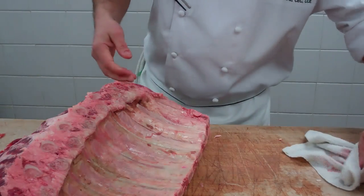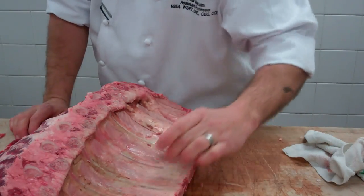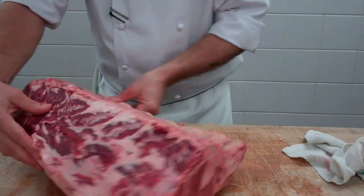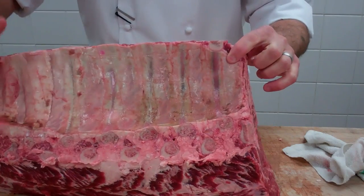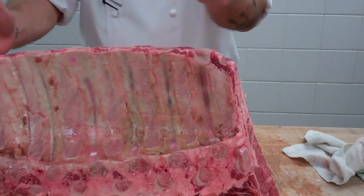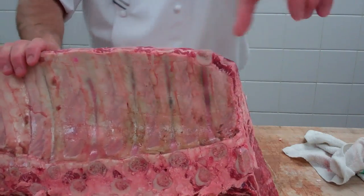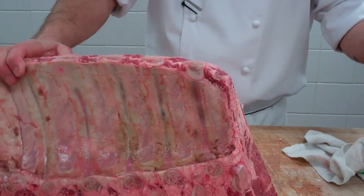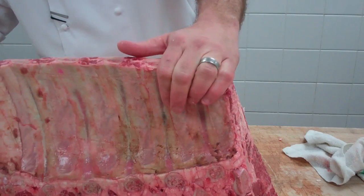We're going to fabricate the chuck end into a standing rib roast and then we're going to make some steaks out of the tailor. Which end is towards the chuck? The end with the shorter rib. See the longer rib? And what number of ribs are these? Six through twelve. The thirteenth rib is in the short loin, and ribs number one through five are in the chuck. So you've got chuck, rib eye, short loin, sirloin — we're looking at a side of beef that would easily fill this entire table.